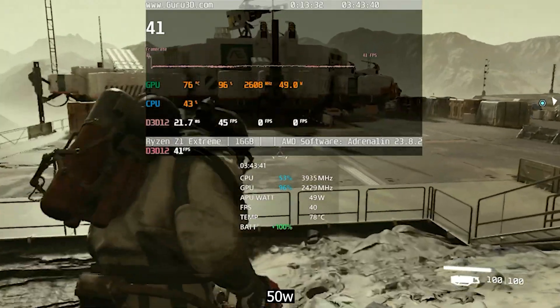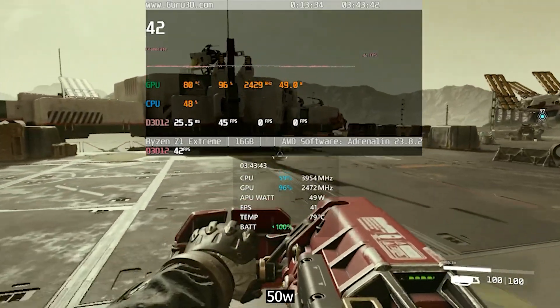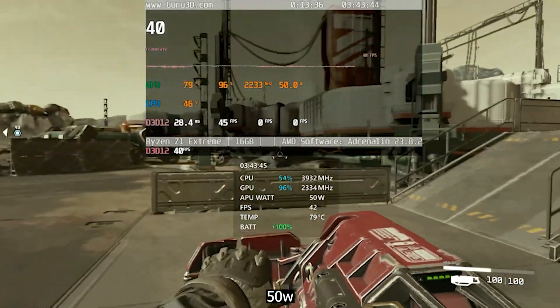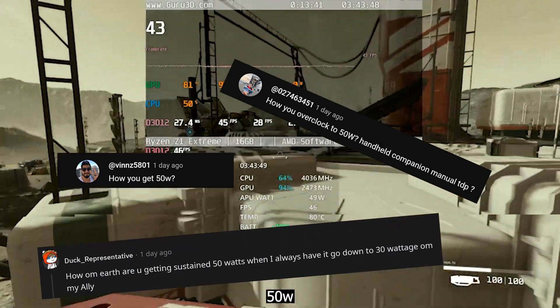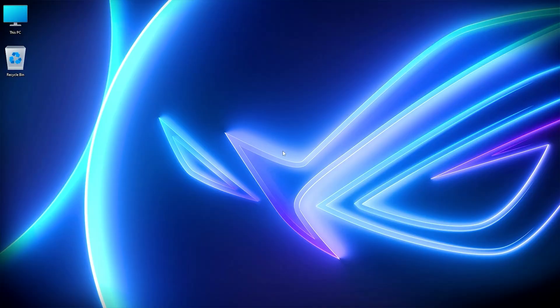Hey guys, what's up. After releasing my Starfield benchmark comparing the game from 10 to 50 watts, I received some comments asking how I'm managing to have fixed 50 watts gameplay. So in today's video I'll show you how to lift off the shackles on your Ally and have consistent 50 watts power.